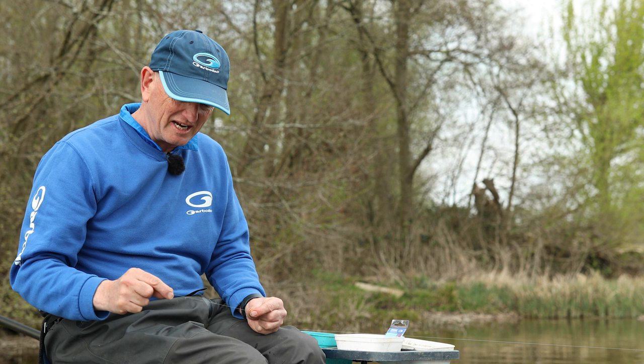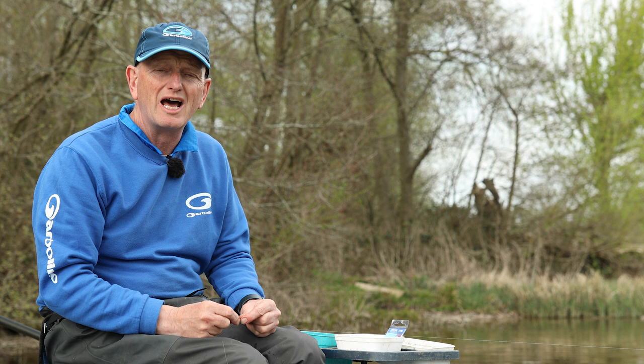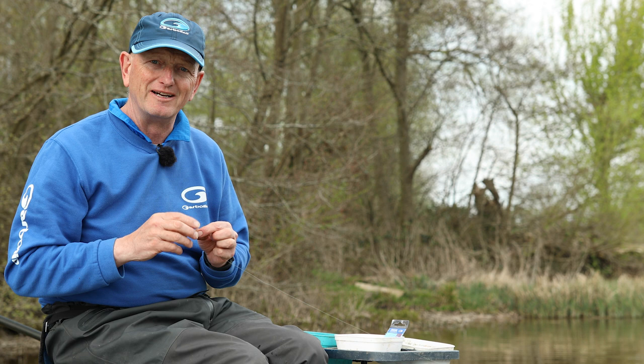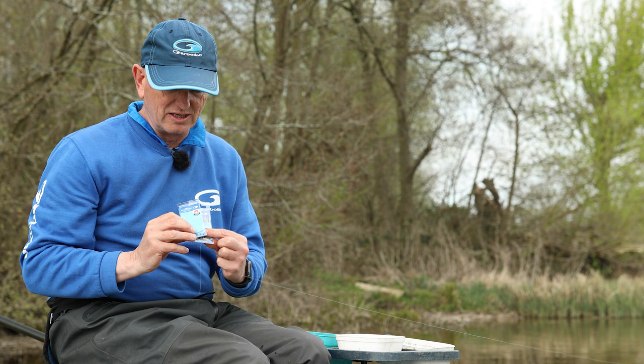If there's only one rig I could use for the rest of my life for feeder fishing, it'd be my good old faithful twizzled loop twizzled boom rig. It's a fantastic rig - so versatile. It's a little bit fiddly to tie but it's one of the most reliable things I use all the time. I use it on rivers, on lakes, for bream, skimmers and everything. It's a free running rig and that's what is important about it.